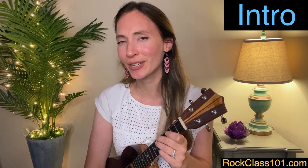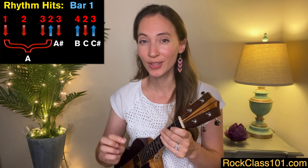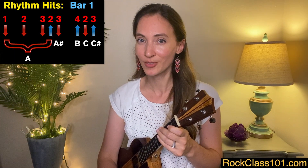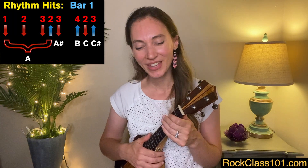Measure one is possibly the trickiest measure in the whole arrangement, so let's get that over with and you'll have lots of time to practice it. The rhythm for this measure is one, two, triplet, triplet. Or you could say one, two, three, two, three, four, two, three. That is very important to remember, as is how we're going to play the down and up strokes. We're going to play down, down, down, up, down, up, down, up.